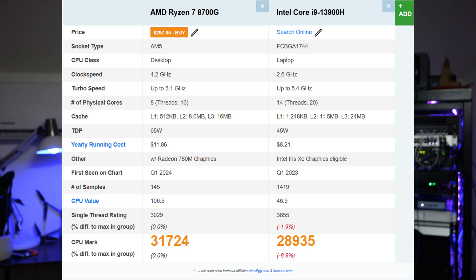Comparing the two processors, the AMD Ryzen 7 8700G is a desktop processor with a base clock speed of 4.2 GHz and a turbo speed of up to 5.1 GHz — that's 8 cores and 16 threads. It also has a single-thread rating of 3929 and an overall CPU mark of 31,724. When you compare that with the i9-13900H, the Ryzen is 1.9% faster in single-thread performance, and the overall CPU score is 8.8% faster than the i9-13900H's 28,935 CPU score.